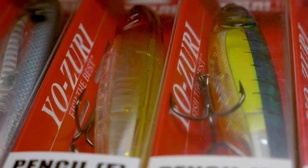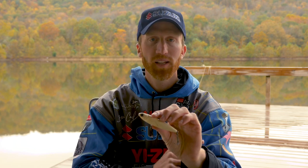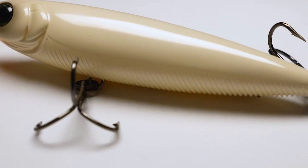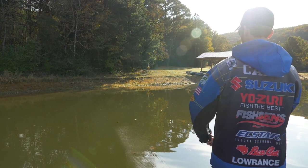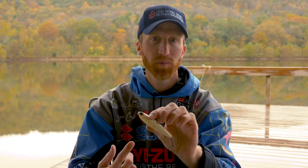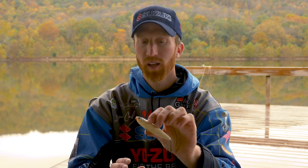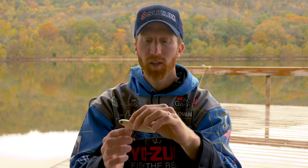As far as color selection goes on this pencil, I keep things pretty simple. Anytime I have dingy water or clear water with cloudy conditions like we have today, I'm throwing this bone — I definitely want them to be able to see this bait on top of the surface. Anytime I'm faced with clear water and sunny skies, I'll throw a prism ghost or a prism shad. I'm trying to resemble an injured shad or a bait fish, and those colors do a great job of that.